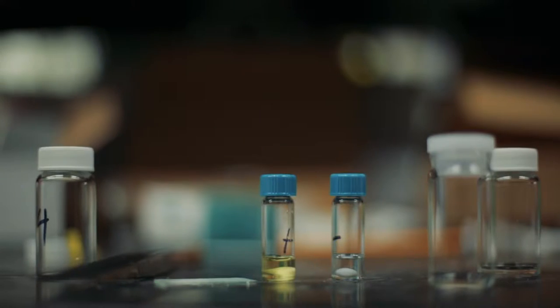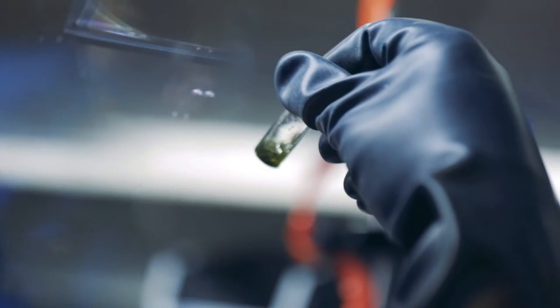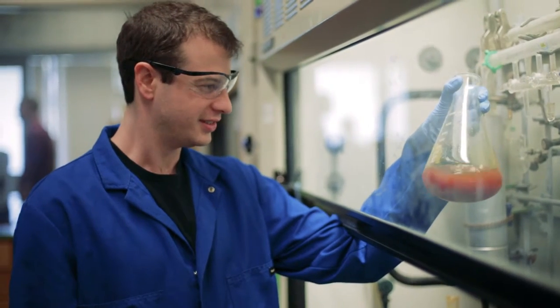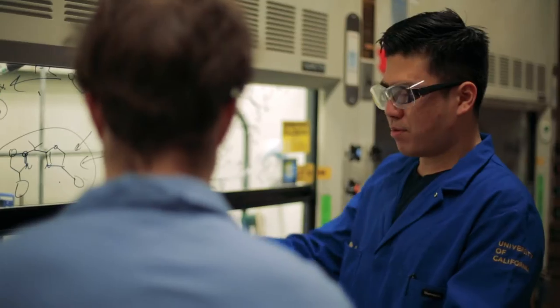A lab coat plays a very important role in laboratory safety. The principal action the lab coat provides is a barrier between the researcher and chemicals, but they don't provide protection against liquid materials. In particular, there's not a great level of splash protection, and also the current lab coats wick chemicals, and that's a hazard to the researchers.